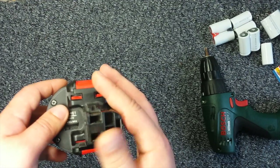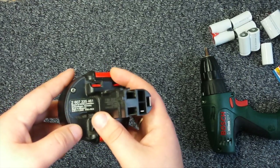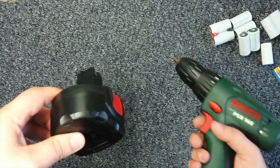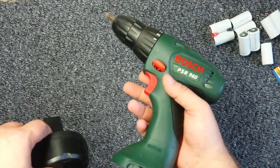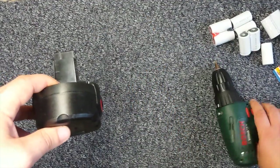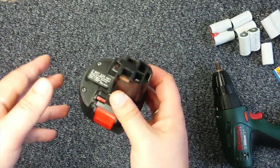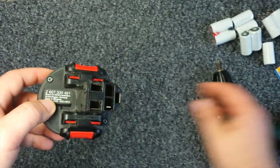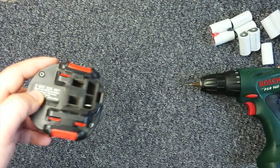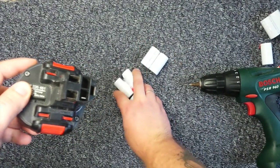I looked at prices and it's just not worth buying another battery for this drill, because I bought it for maybe 30 bucks with additional attachments from the store. To pay another 30 bucks for another battery is just stupid. So I bought these replacement cells instead.